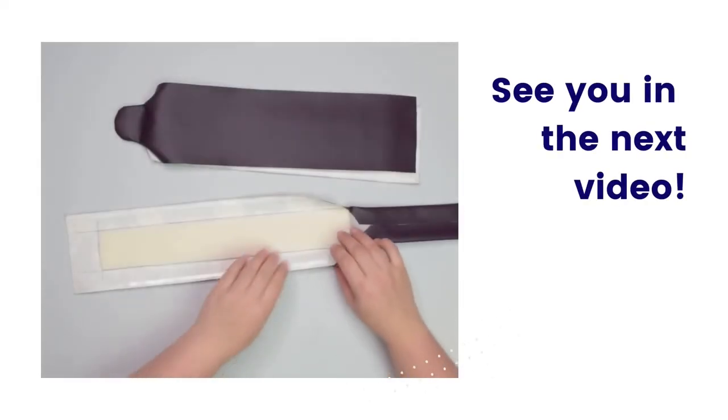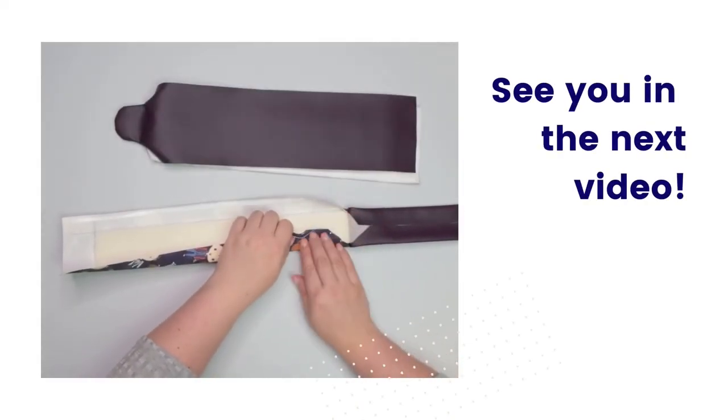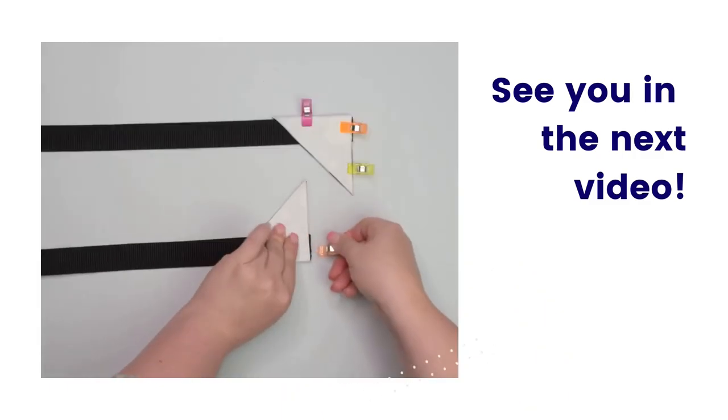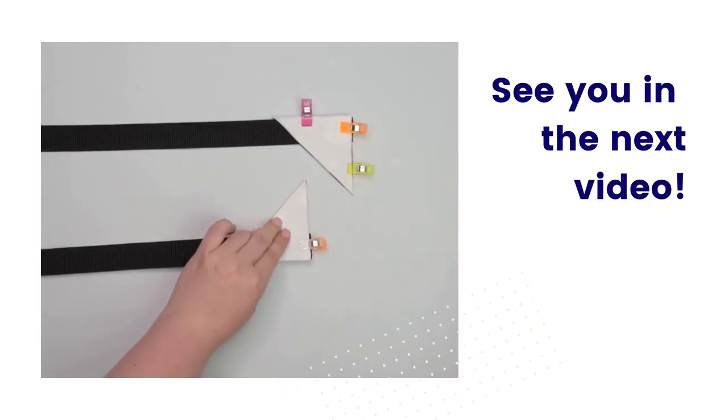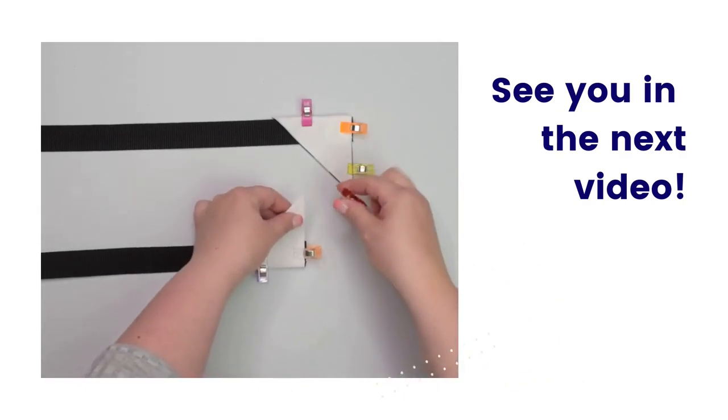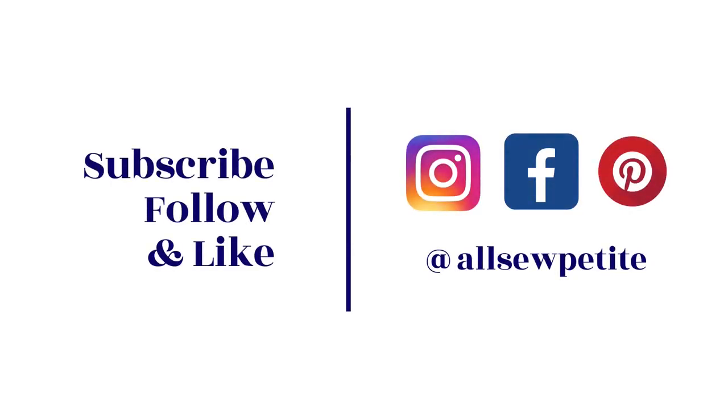That is all for this part of the MagFly backpack tutorial. In the next video, we will make the back trim and I will show you how to make the strap connectors and padded shoulder straps for the regular MagFly backpack. Like this video if you found this tutorial helpful and let me know in the comments if you are making or planning to make the MagFly backpack. Thank you for watching. See you next time. Stay crafty friends!